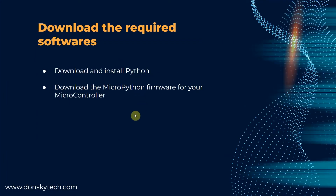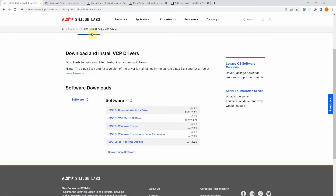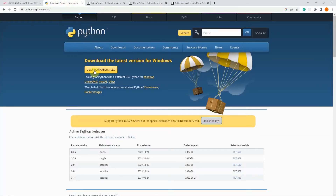Next, we need to download several softwares. One is Python. So just go into the Python site and then click the download section for Python and select which OS you are. Mine is Windows, so I downloaded the Windows version.